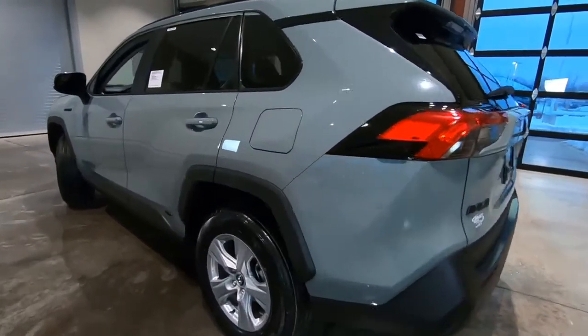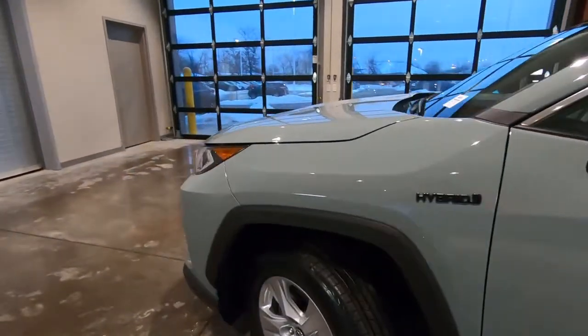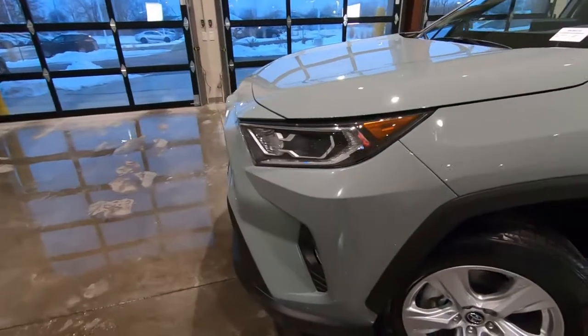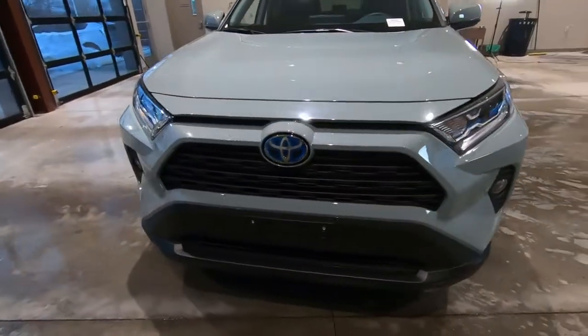The color on this is Lunar Rock. It's kind of a flat gray-green paint finish. Looks pretty sharp on here, especially with the contrast gray matte finish on the cladding.